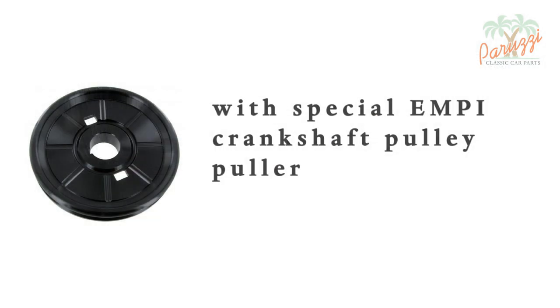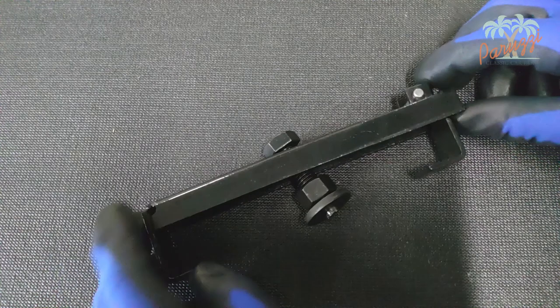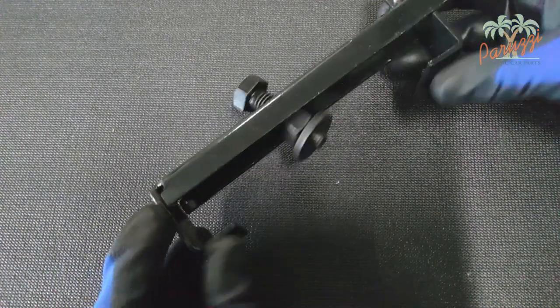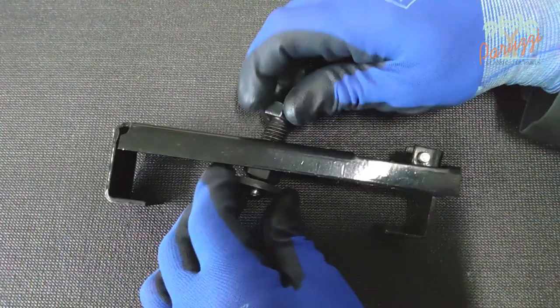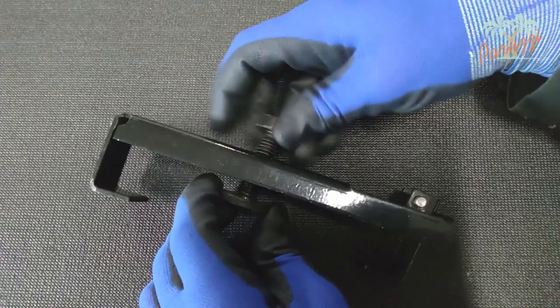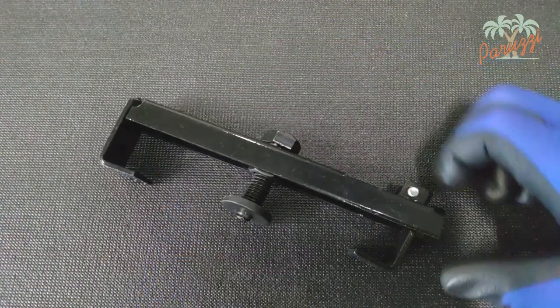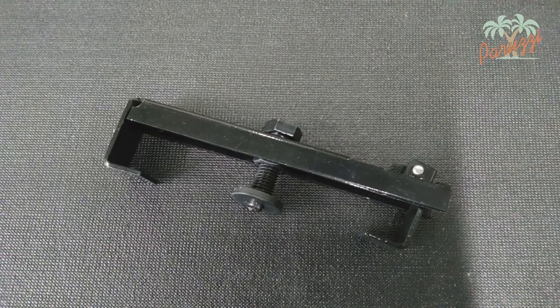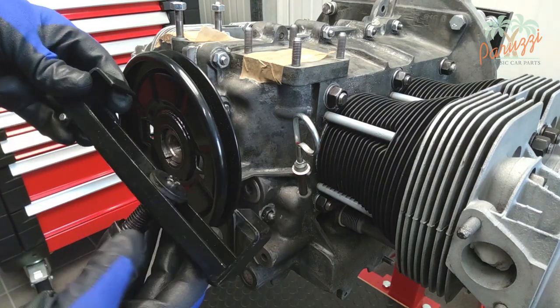The previous three tools pull on the central part of the crankshaft pulley. The next crankshaft pulley puller pulls on the outside of the pulley — we recommend using this tool with caution and only in cases where the crankshaft pulley offers little resistance. This one has a ring centrally that can push against the crankshaft nose, which is handy. However, since the outside cannot withstand great pulling forces, use this tool only when the crankshaft pulley is not very tight. On a 50-year-old engine with hundreds of thousands of miles on it, the crankshaft pulley will always be tight, and the use of this type of puller is then strongly discouraged.